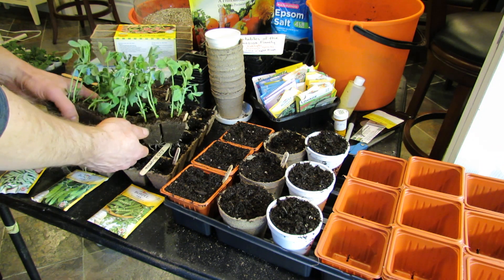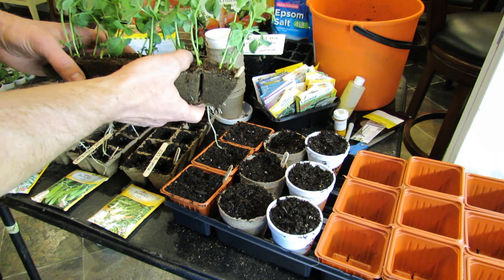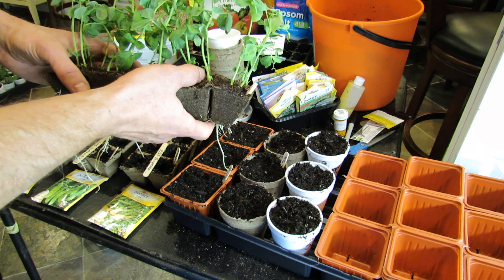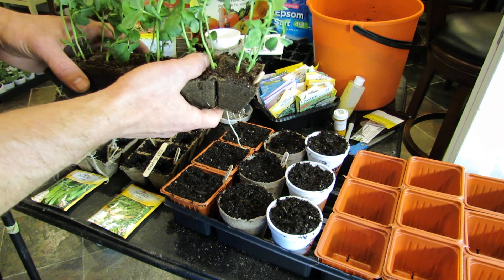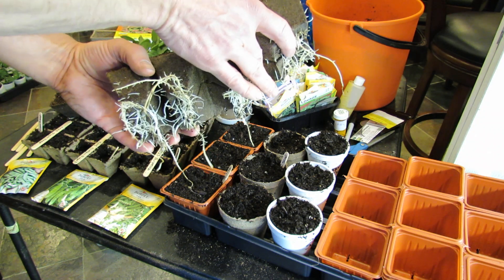I started this variety of pea — this is a purple-podded pea. I forget the name of it; it might just have been purple-podded, but I bought them on eBay. These were started on February 10th. Today is February 23rd — 13 days' worth of growth. You can see all of the roots.